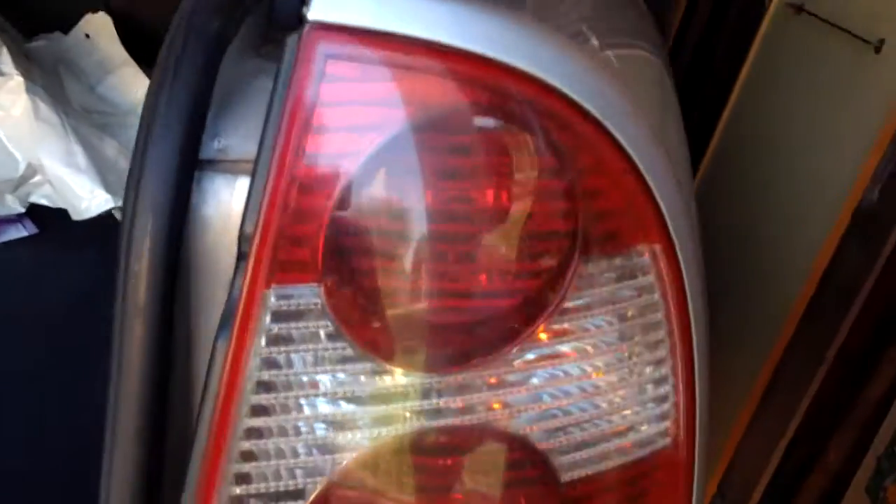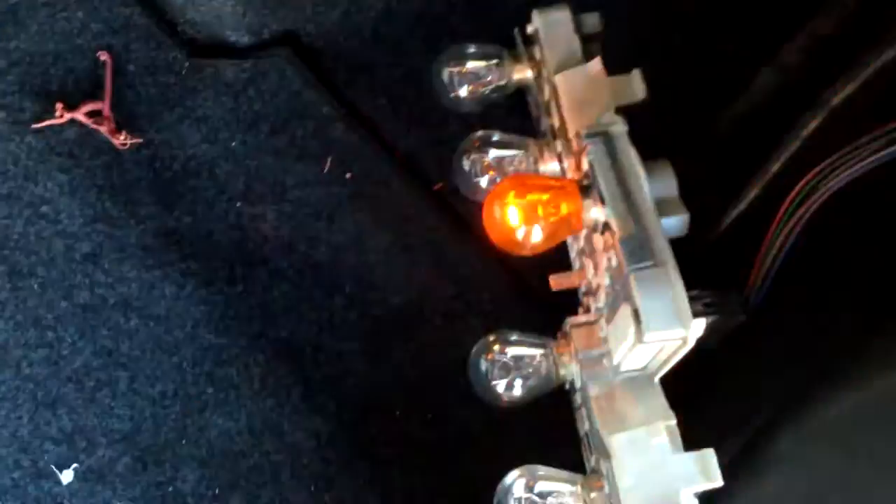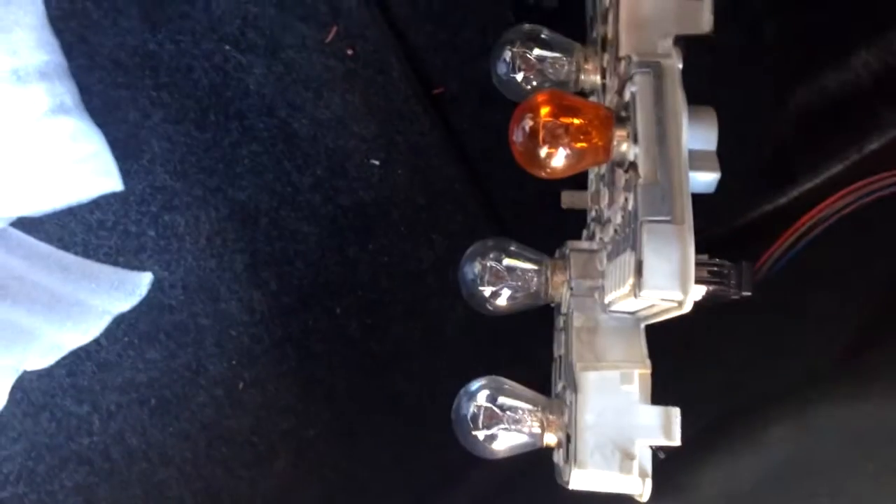This is a standard original bulb. I'll put the cover off so you can see it's blinking normally and incredibly brightly — this one is nice.